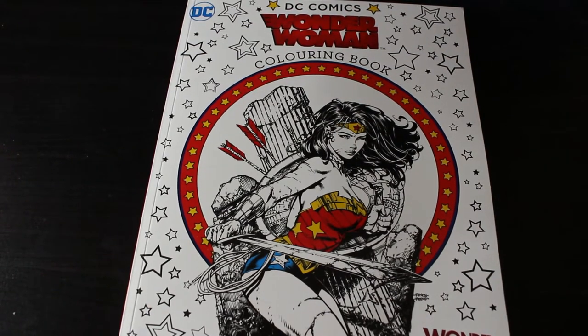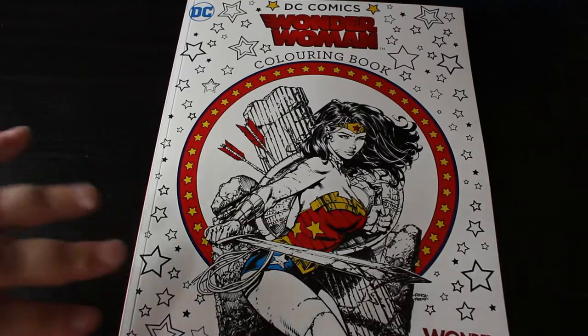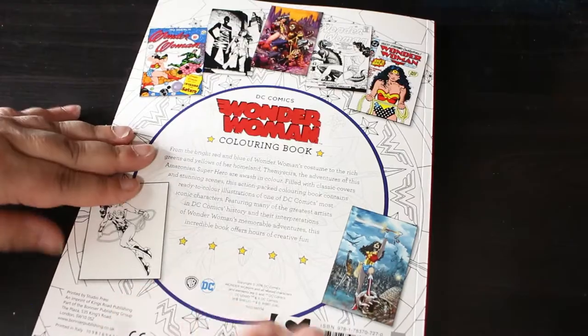Hi everyone, it's Andrea and welcome back to the channel. I'm going to do a flip-through of this DC Comics Wonder Woman colouring book. I recently ordered a Jennifer Spider-Man one and I saw Wonder Woman — I thought I love Wonder Woman, I'm gonna get a Wonder Woman comic book one. I have got another Wonder Woman colouring book I haven't coloured in, but the pictures aren't as good, and this is actually official DC marketing so it should be better. Here's the front and the back — it's a lovely cover.